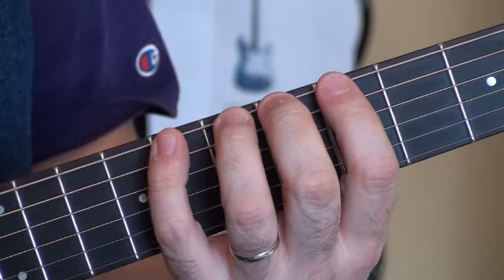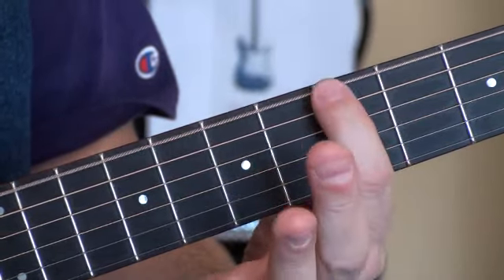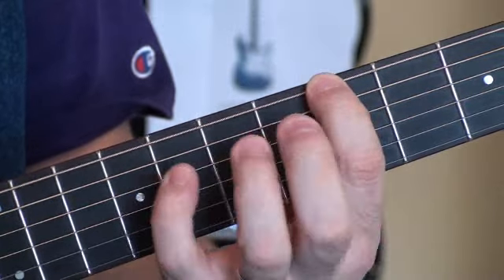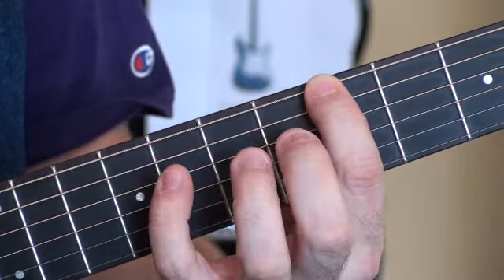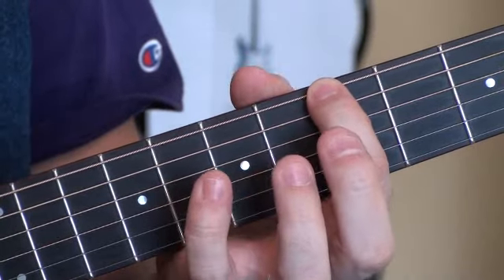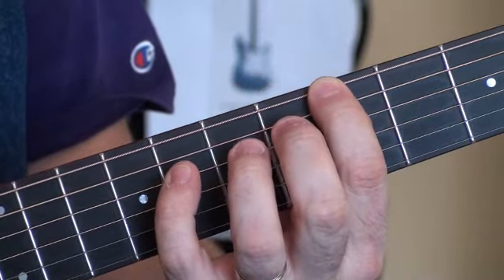Here's the chromatic scale we've been doing across three strings. We're on the E string, string number 6, index finger. Remember your thumb back here — don't want to see it. Right behind your middle finger, behind fret number 6, thinking backwards.